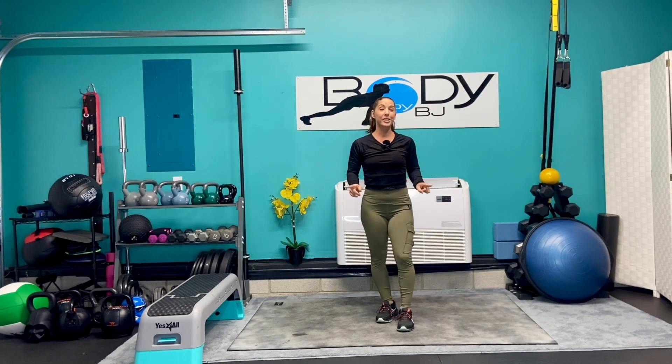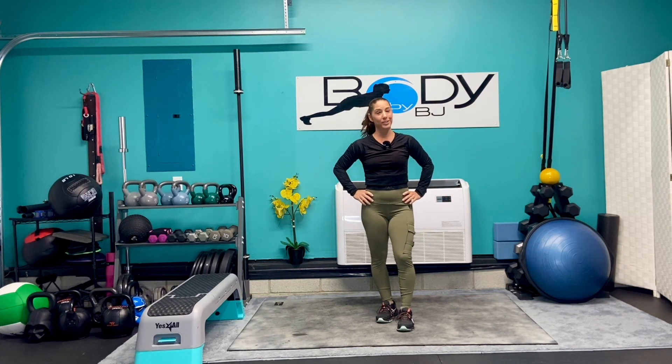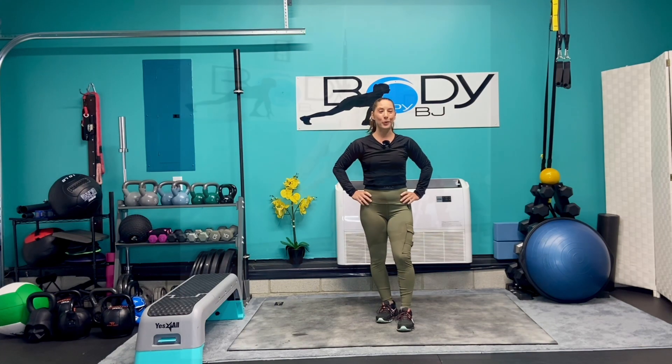Hey everyone, it's BJ and welcome back to the channel. Today is gonna be a quick biceps, triceps, shoulder express workout. We're gonna be using our body weight, some dumbbells, and our bench. Go ahead, grab your equipment and let's get ready to rock and roll.